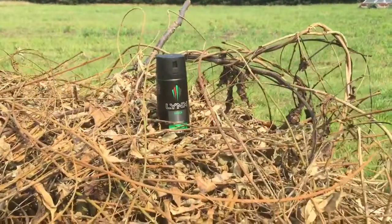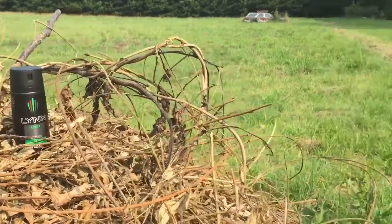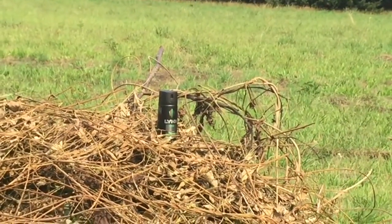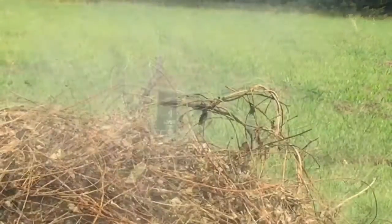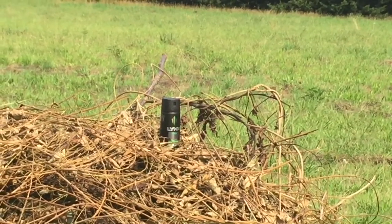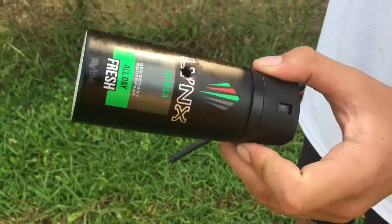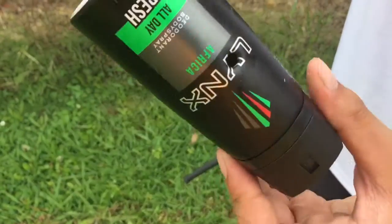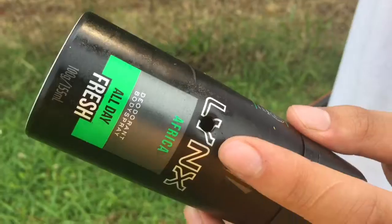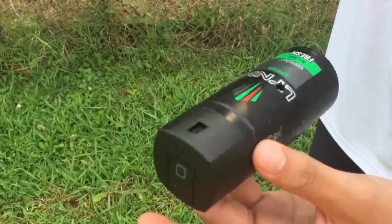So we'll be doing the Winchester subsonics on this deodorant can and here we go. So we just shot it with the .22LR and made a nice hole right there and exit, so very nice.